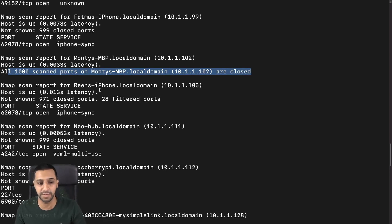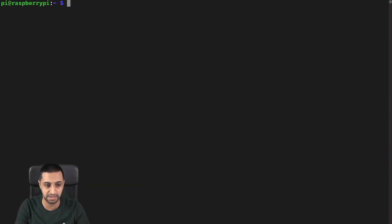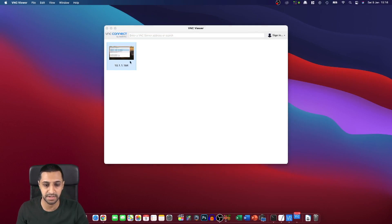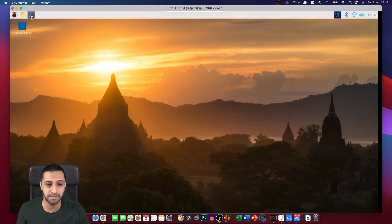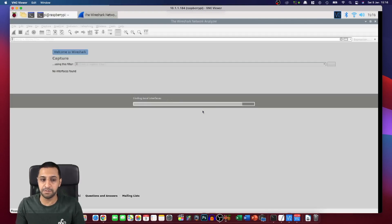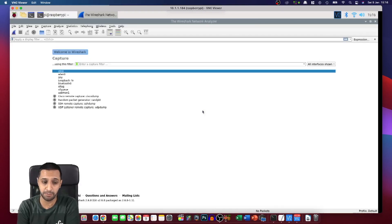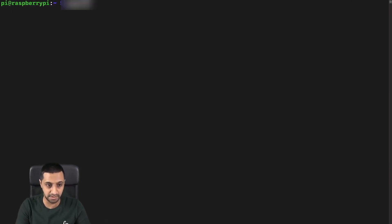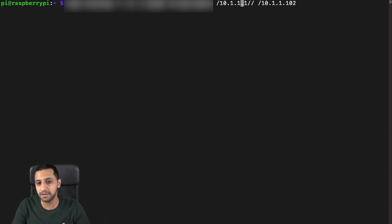The ports being closed means it can't get direct access, however that's not the end of it — it can still find more information. Let me quickly show you this. I have my Raspberry Pi set up and accessible via VNC. On the Raspberry Pi I'm going to load up Wireshark, and I'm also going to run a command to set up what's called a man-in-the-middle attack. The code is available out there — if you want me to go through it in further detail, drop a comment below and it could be another video.